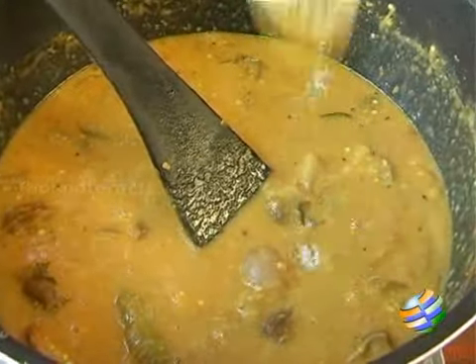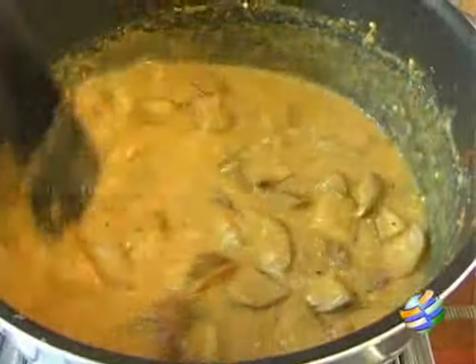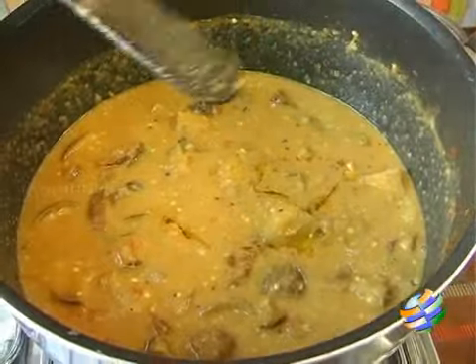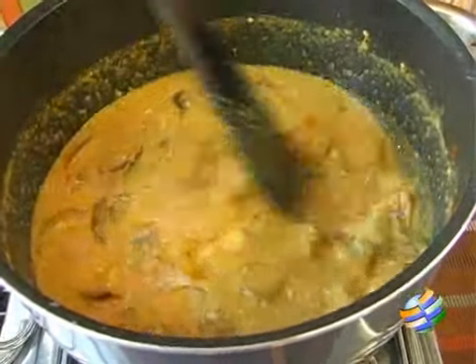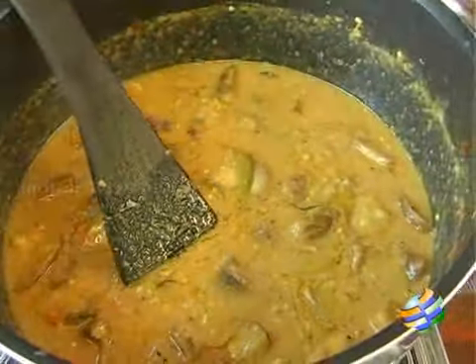Season with a bit of salt. You can garnish it with a little bit of ghee to give that rich taste, and you can also add some chopped coriander leaves.